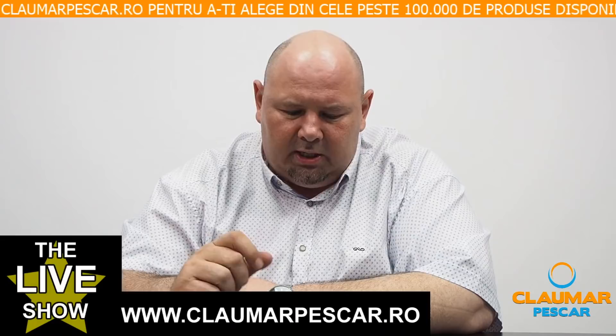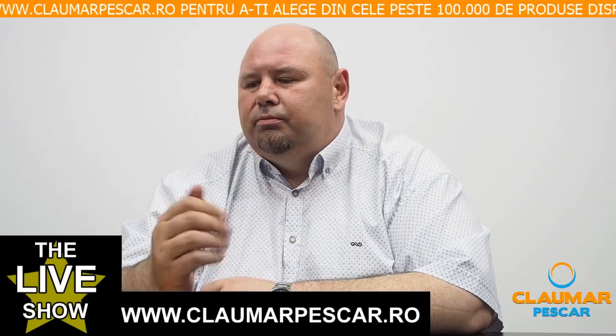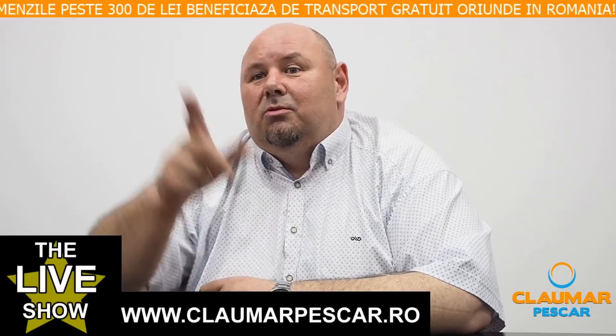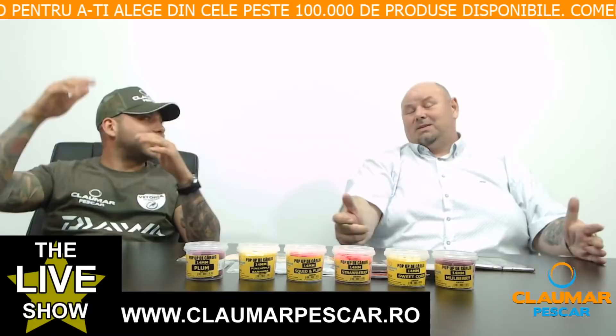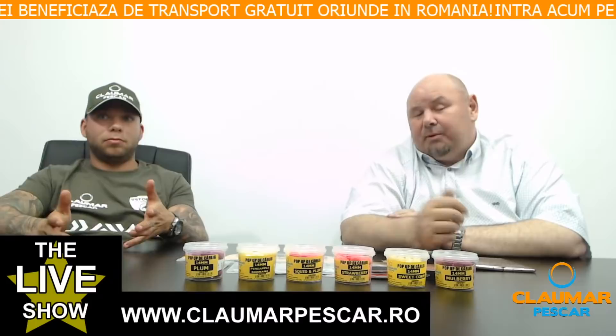Cineva observă crapi la suprafața apei la Moara Vlasiei 2 și întreabă dacă e cazul de Zigrig. Dacă bate vântul, nu poți folosi Zigrig eficient — tehnica se bazează pe o nadă fluidă numită super-rig, pe care o fluidizezi într-un groundbait cu lapte sau aminoacizi pentru a face un nor. Dacă bate vântul, norul se duce după vânt și devine ineficient. Peștele se ridică la suprafață datorită soarelui — mai bine caută apa mică, care se încălzește mai repede.